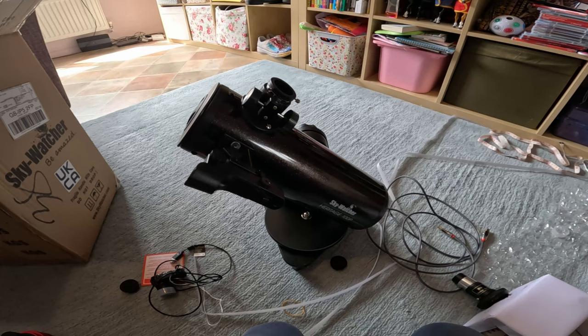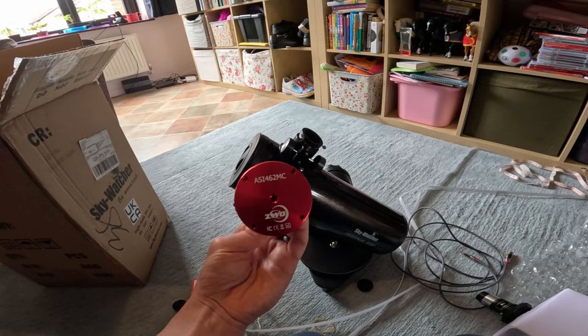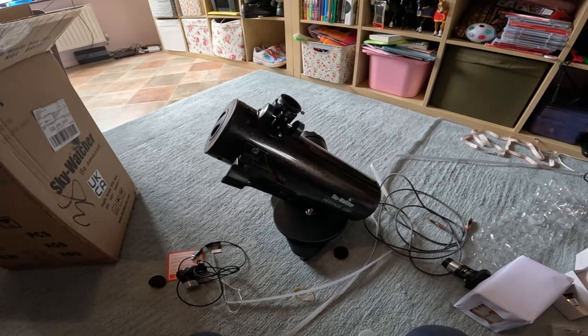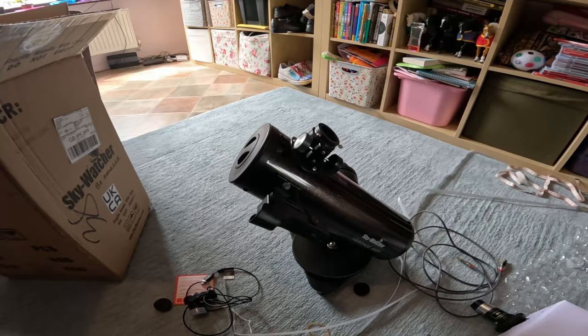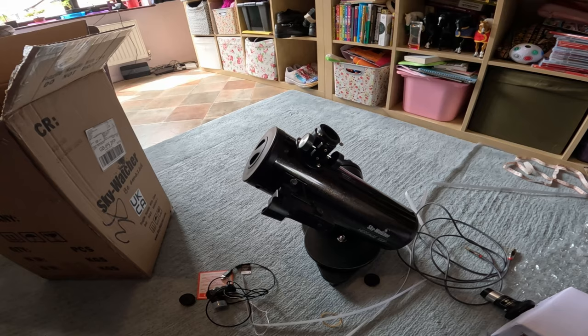Part of why I bought this is its potential as a mini budget fast imaging scope. I want to test it for deep sky imaging with my ZWO 462 and ZWO 585 cameras, and to see what it's like when I pop it on an equatorial mount. I'll also see what I can capture on its native Dobsonian base. It could be a good budget option for people who want to do a bit of observing in a portable package and test the water with a tiny bit of imaging, especially using a small sensor so you're not showing all the coma of the fast mirror.